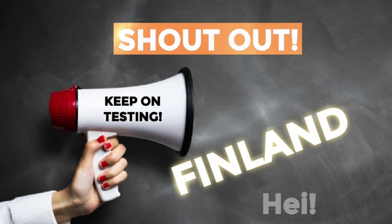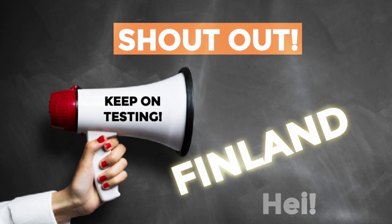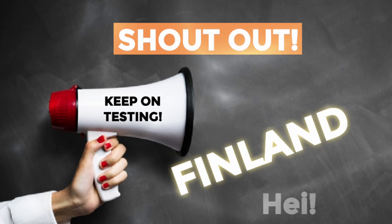This week's shout out goes to Finland. Hey friends, thanks for watching.